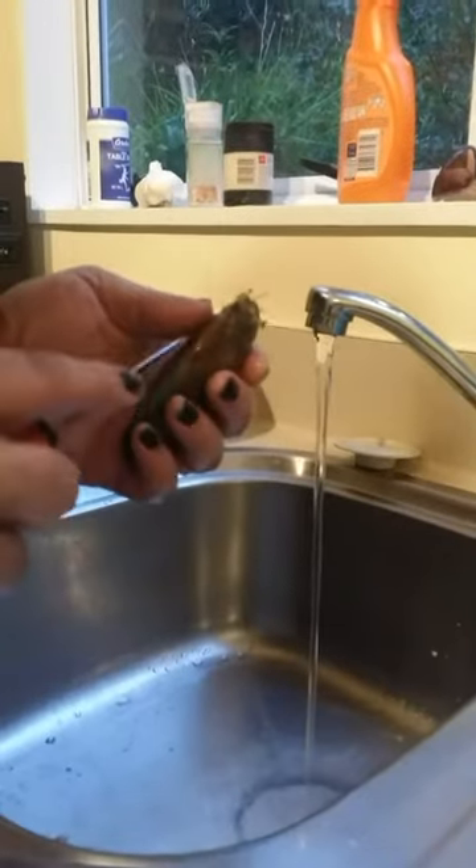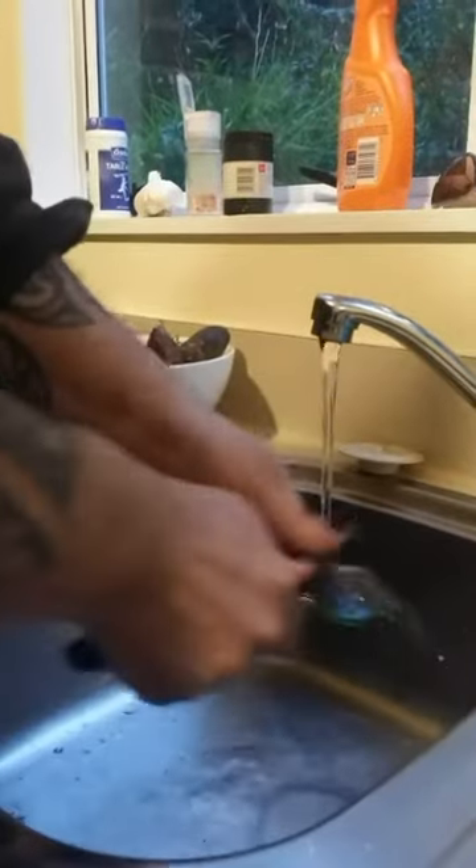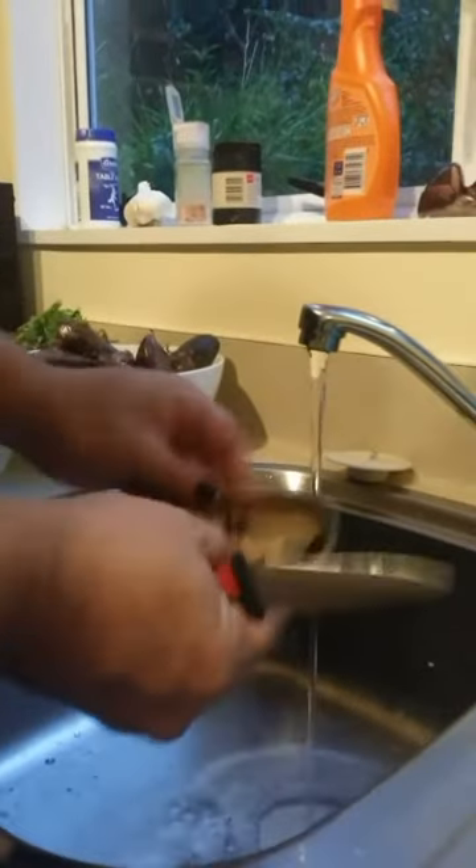I'll start by opening the mussels. Find the crack, put the knife in, just take it to the back and they flip open really quick.